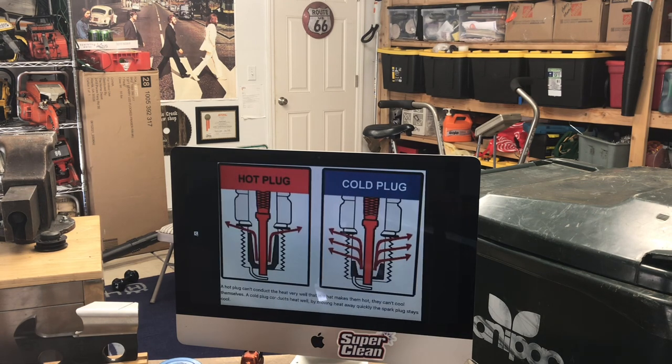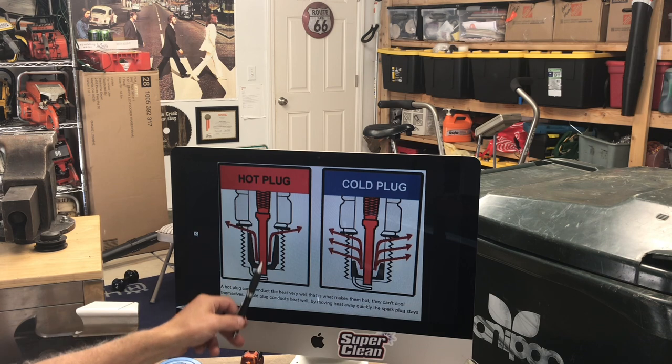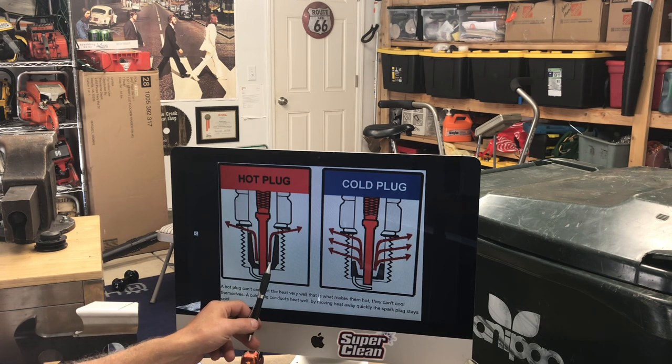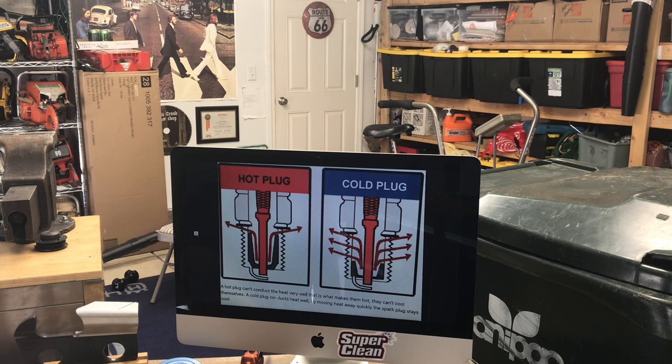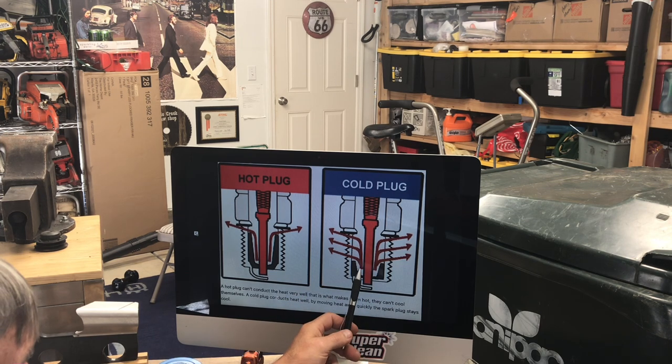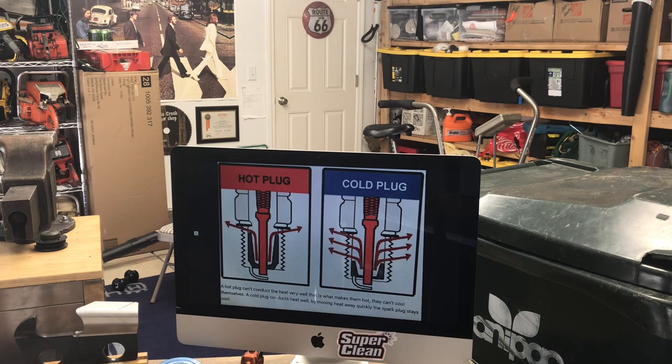The design of the plug tells you what it is. On a hot plug, you can see this center electrode insulator goes way up before it contacts the actual metal of the spark plug, making it hard to transfer heat — so the temperature spikes way up. For example, if you built a high-performance chainsaw with a higher compression ratio, it's going to run hotter anyway. So if you think you want a hot plug for your hot chainsaw, you're going to create all kinds of problems. You'd actually want a colder plug, where the electrode and porcelain material reach the metal more quickly, transferring heat and running cooler. Of course, you have to play with them a bit and read your spark plugs to get the right one.